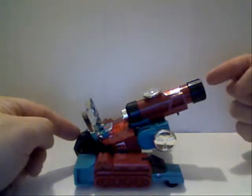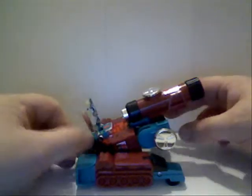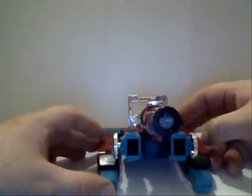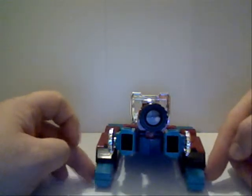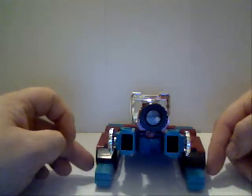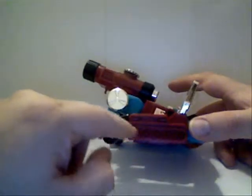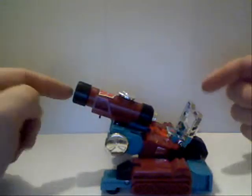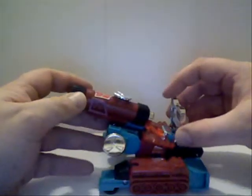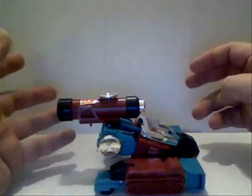I've never seen him use it in the cartoon. It seems more like an afterthought, but they do have these little extensions that come out. Of course, there's the tank tracks molded in there. It's probably the least favorite mode, and you're not going to see many people use it that way, so let's get him into robot mode.